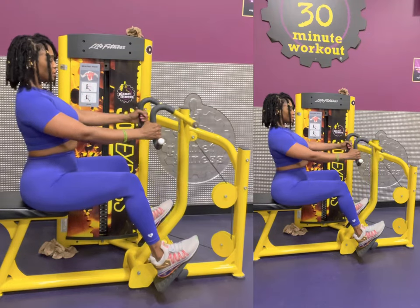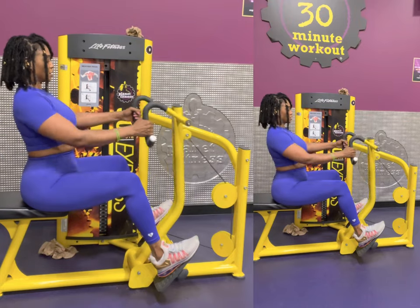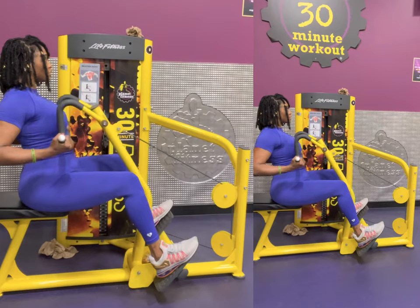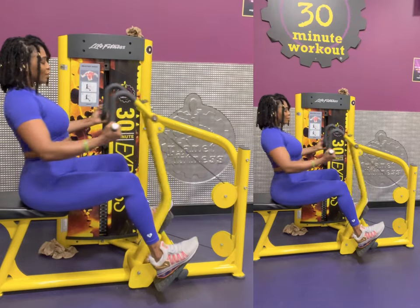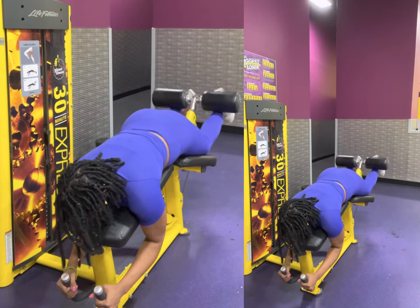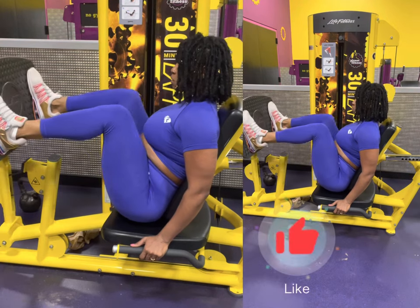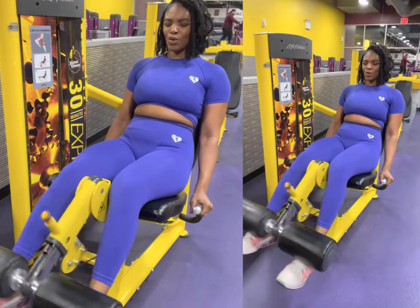I've also never seen anyone utilizing that step area ever — not once. So if you do that, comment below because I'd love to know. If you've ever done the entire 30-minute workout routine, let me know if yours is different at your gym. It didn't take me 30 minutes, which is why I did it again — I think I did it three times in reps of between 8 and 15. After that I hit the TRX, which you can see at the end of the video.